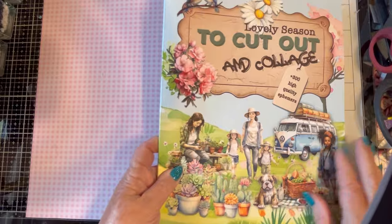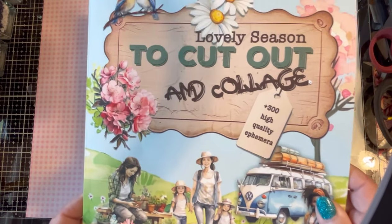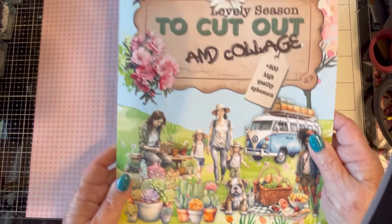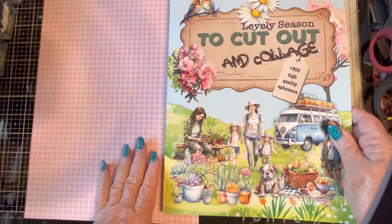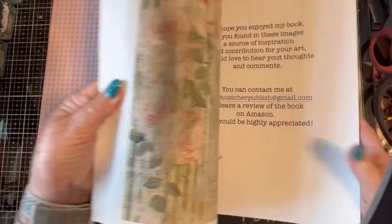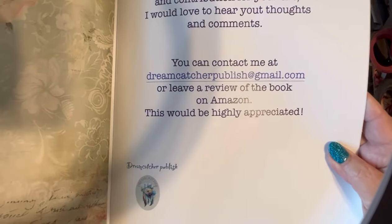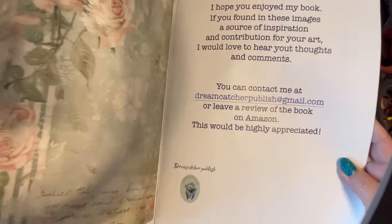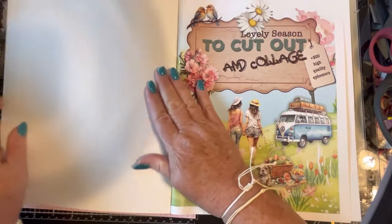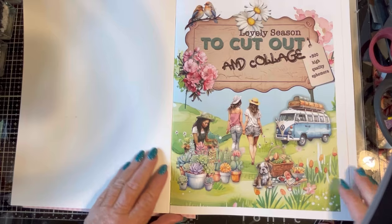I purchased this book on Amazon — it just came out this month. It's called 'Lovely Season to Cut Out and Collage.' I'm going to do a flip through. It was made by dreamcatcherpublish at gmail.com. I will leave a review on Amazon. I thought it was really lovely and I've been having so much fun fussy cutting lately, I wanted to keep at it.